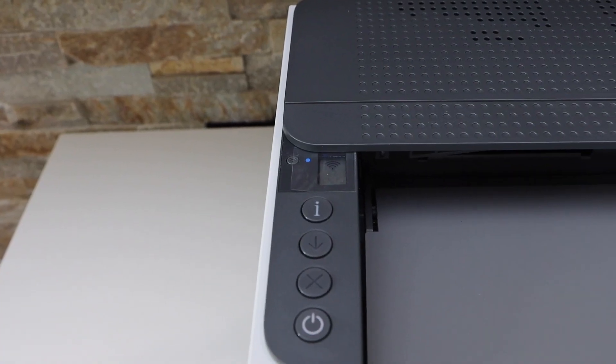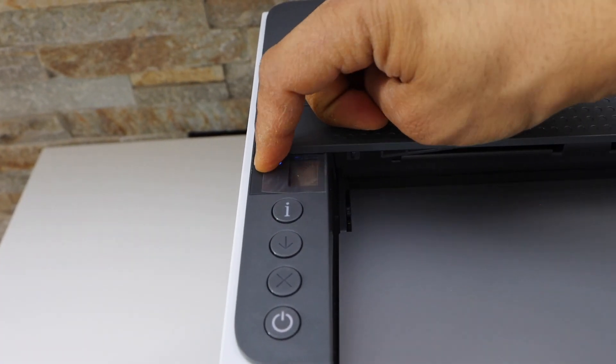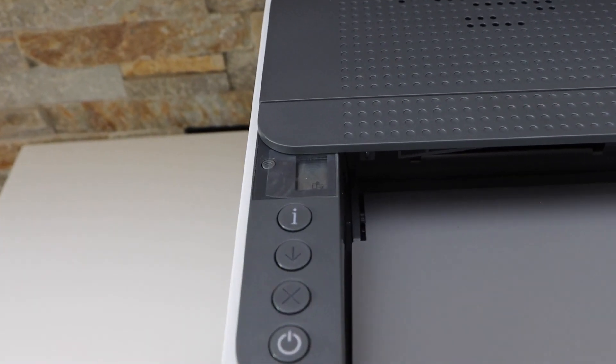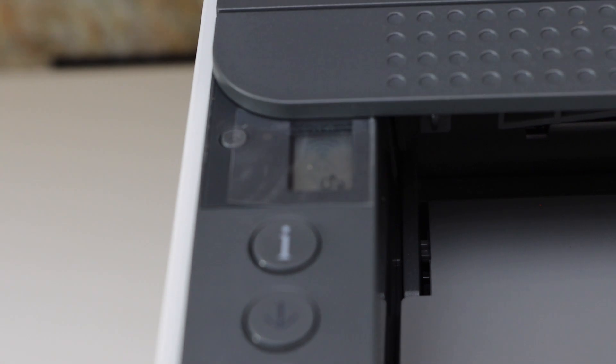We have to activate the WiFi Direct, so switch off the wireless — press it once. Once the wireless light is off, you will see the WiFi Direct icon appear on the screen.